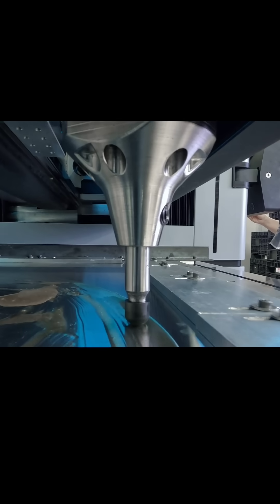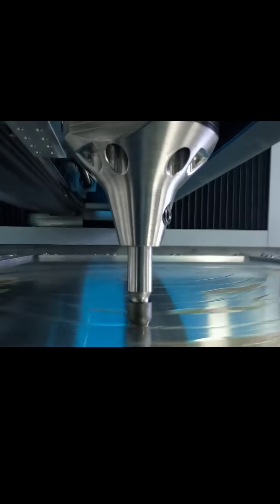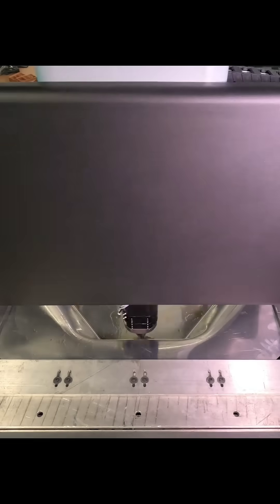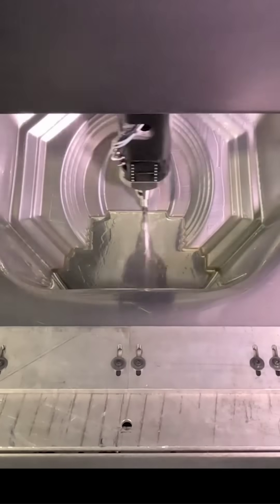Here we have our logo being generated using digital sheet forming. Normally molds would have to be created for a stamping press to create a sheet metal part like you see here. This is all new technology and it's pretty awesome.